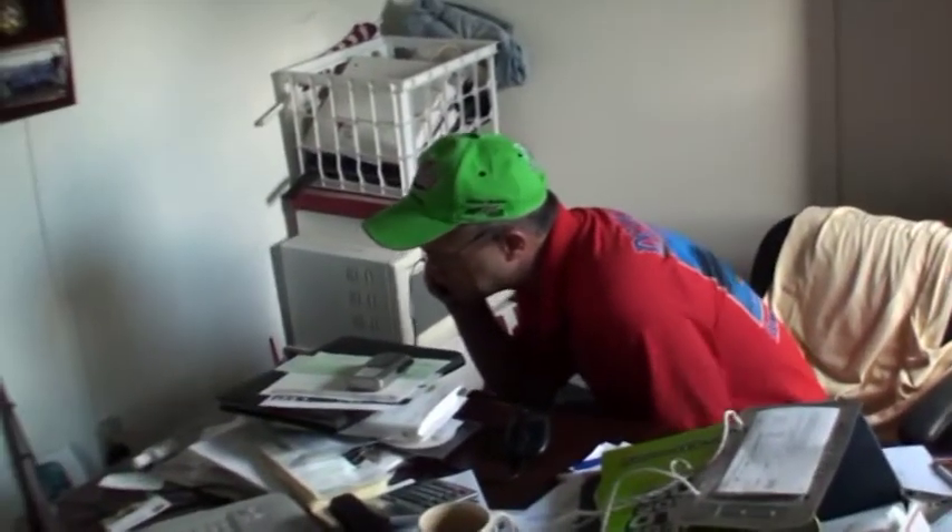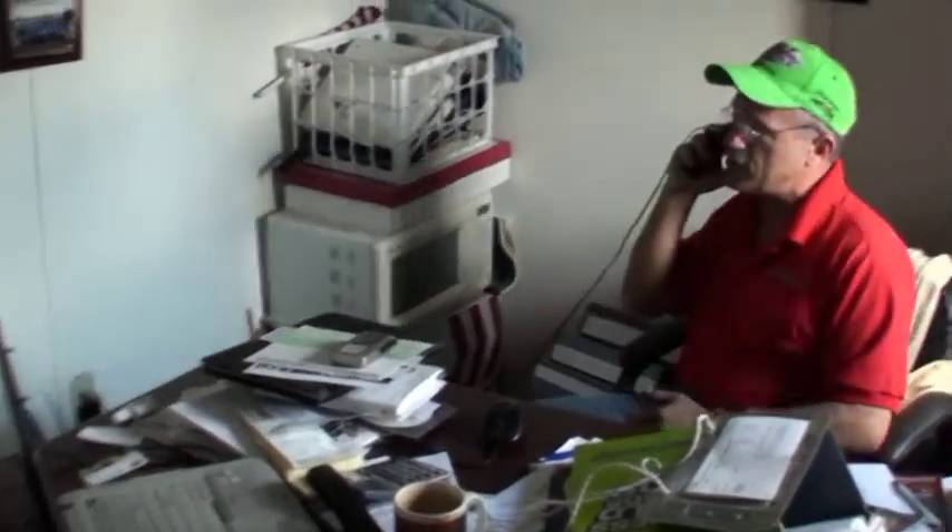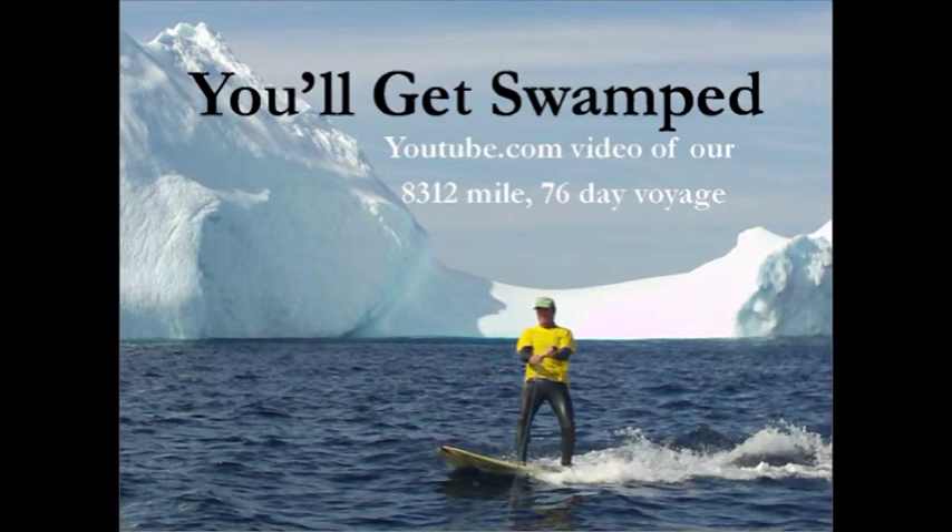My wife and I and kids met Marquise Cooper and Dwayne White out fishing. We stopped helping their fishing line wrap around the motor and we became friends — we didn't know who they were. When we got to the harbor, Dwayne White took the hat off his head, signed it, gave it to Marquise Cooper, who signed it. My wife still has that hat at home.